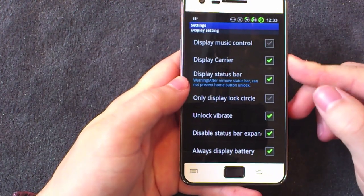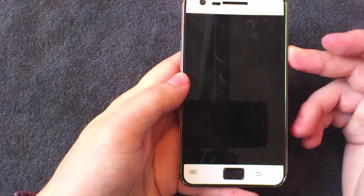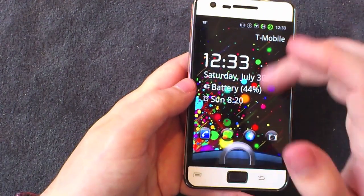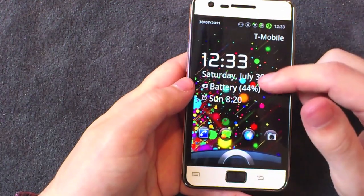One setting I did use is to stop the status bar from being pulled down. As you can see it glitches a little bit but it doesn't actually pull down, which is quite good because it means you have to unlock the device to reply to an email or something — so you can't do that accidentally in your pocket.